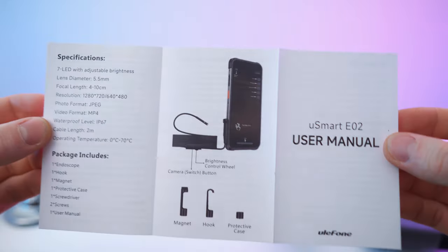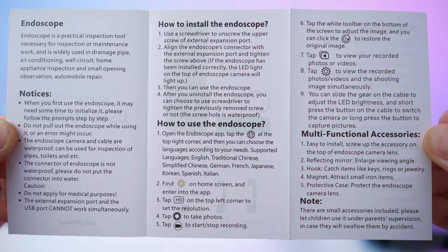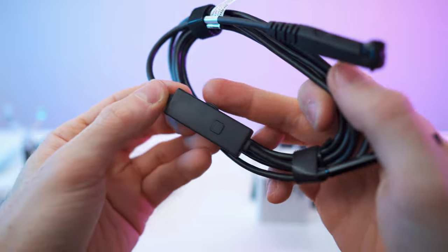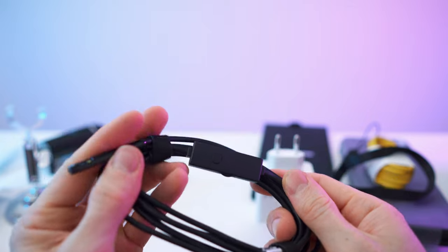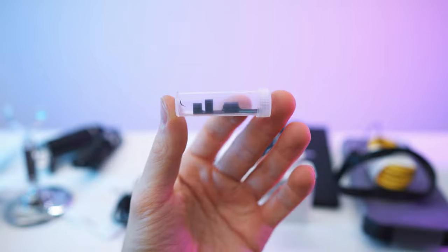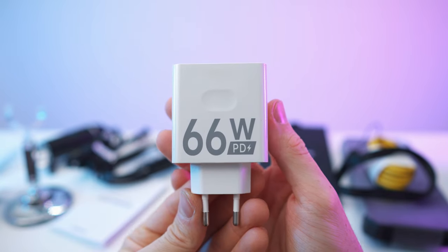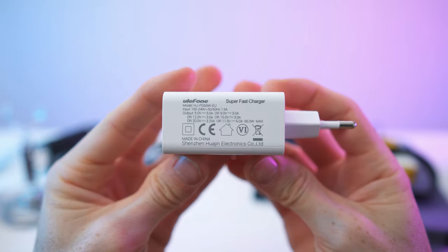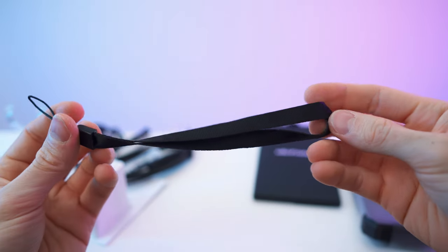Moving on to the endoscope — we have the manual right here, back side, and here we have it. Once again with the U-Smart adapter, the control box with a dial and a button, and two velcro straps for cable management. Here we have the camera module — really small, really cool. We also have this tube with accessories for it.